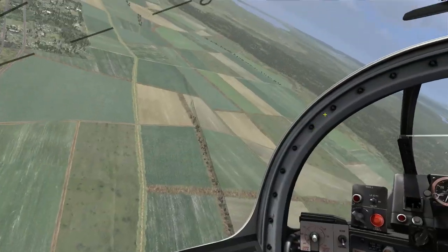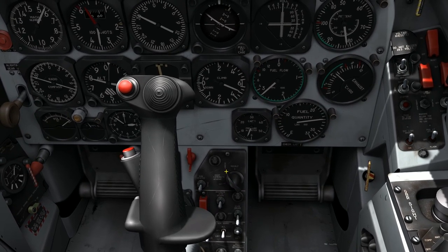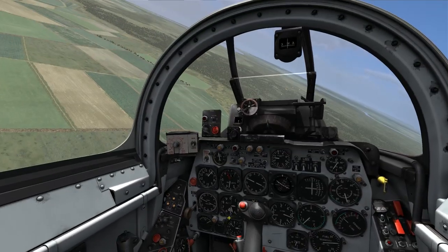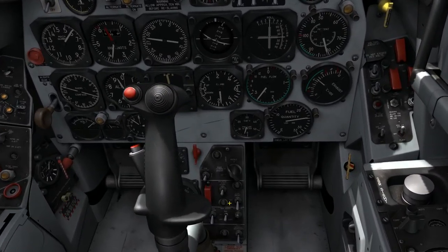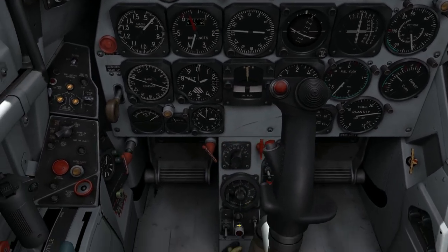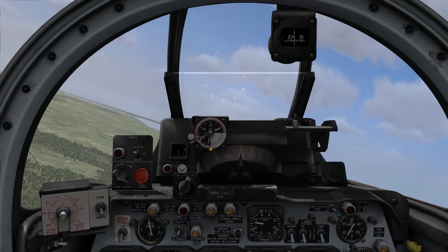Let me begin by getting the cockpit set up for this guns pass. I come down here to my armor control panel and verify that my main selector switch is set to the guns position. I also have a guns heater switch — I'm going to leave it off. I only need the guns heater on if the outside air temperature is below 35 degrees Fahrenheit. I have a wind correction dial, and I want to set it to the bottom setting — that's the rocket and gun setting.